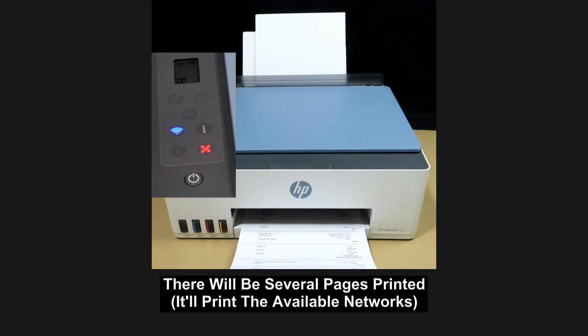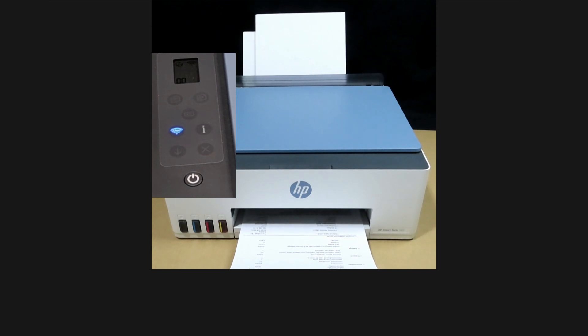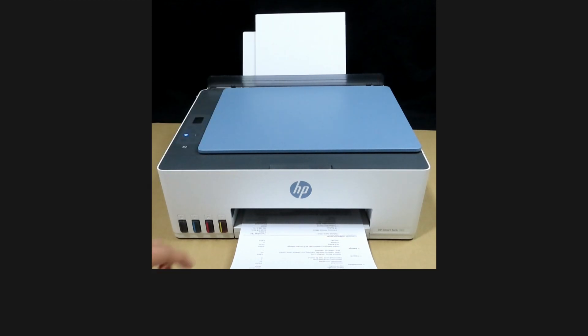This is the network configuration page. This is the Wi-Fi network test results and the diagnostic results are good.